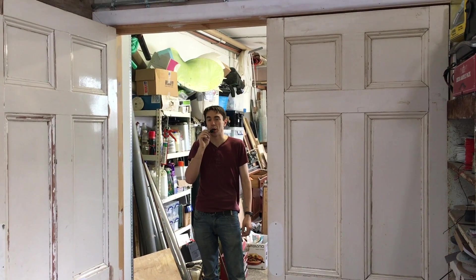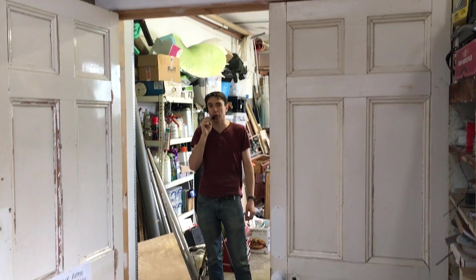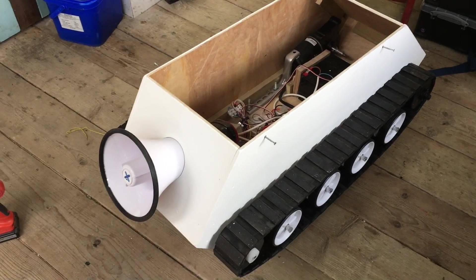Testing, one, two, three. Testing, testing, testing. One, two, three. This is the voice of a tank. Hello.